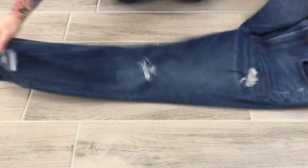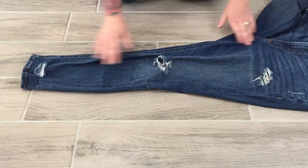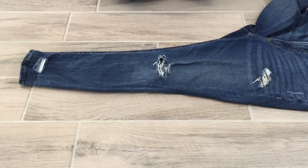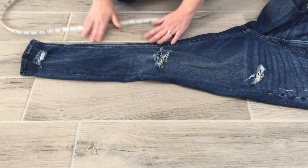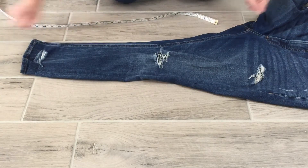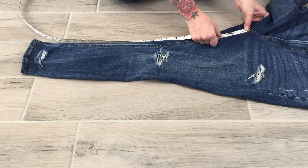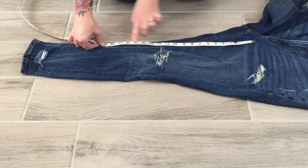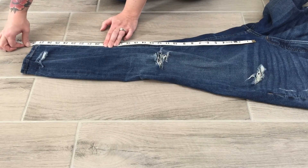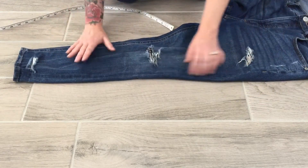Next is the inseam — from the crotch down to the hem of the pant. Letting it naturally lay flat without stretching, I come from the center of the crotch seam and run the tape measure all the way down the inseam to the bottom of the hem. I get 28 inches. That is my inseam.